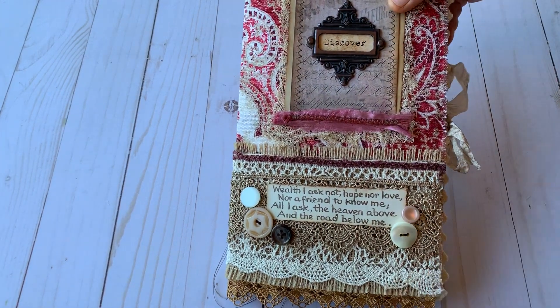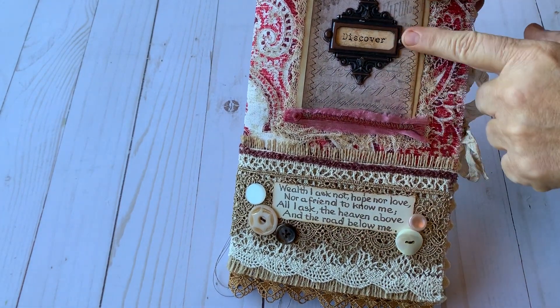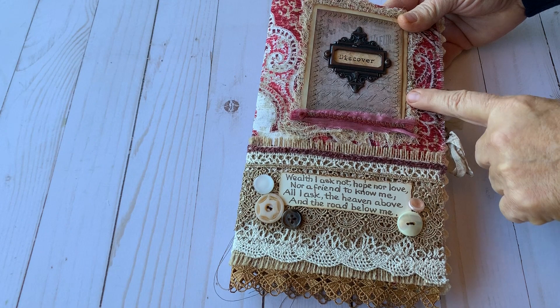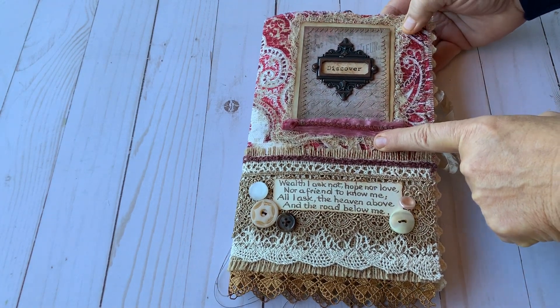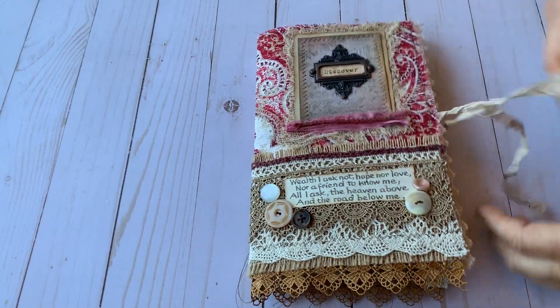The cover is full of lace and textiles, some sorry silk. I am calling this journal Discover. It has handsome buttons, some coffee-dyed cheesecloth, some sewing, and it is closed with some seam binding.